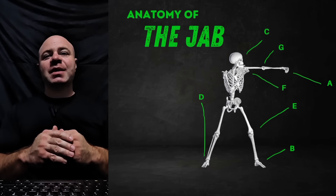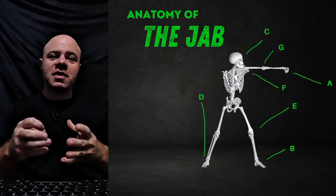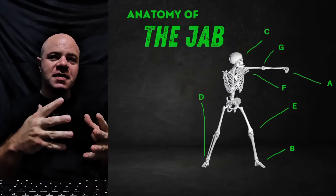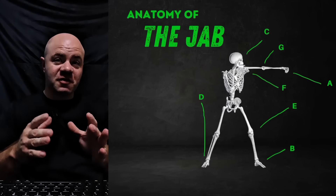Hey everyone, this is Coach Keith Kepner. This video, we're going to talk about the anatomy of the jab, also known as mastering the jab. We're going to go into the anatomy of it, all the deep, nuanced points about it. That is obviously why most people are here on this channel — for serious boxing people, not just people who are fans of boxing.